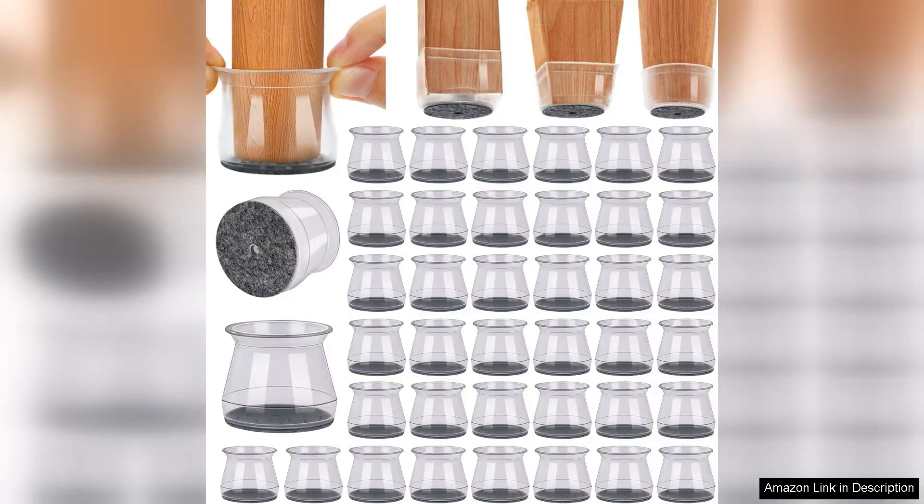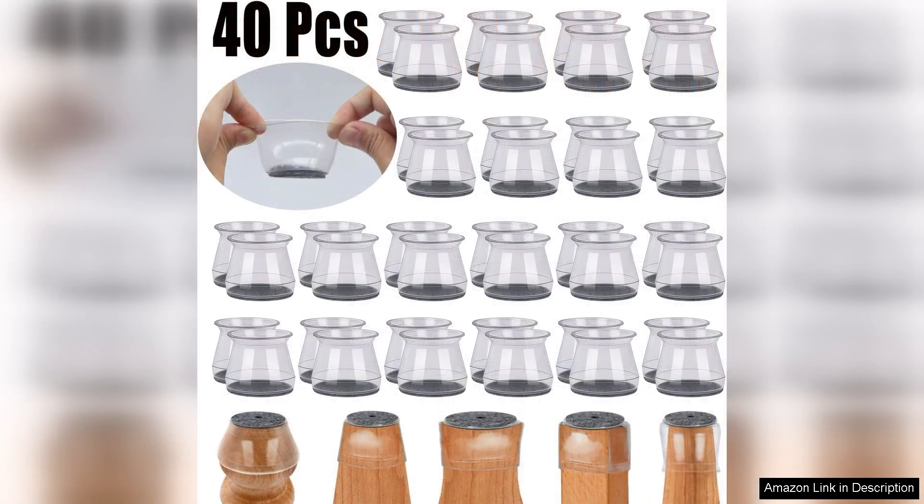I recently purchased the Bumako 40PC's chair leg floor protectors and I must say, they have exceeded my expectations. These little gems are a game changer for anyone looking to protect their hardwood floors from unsightly scratches and dents. The package comes with 40 protectors in various sizes, making it easy to find the right fit for all my furniture.